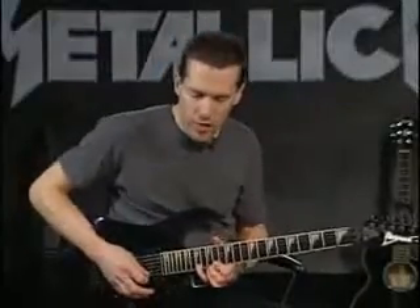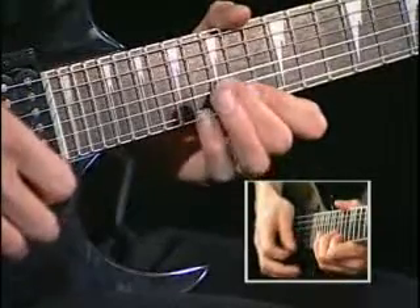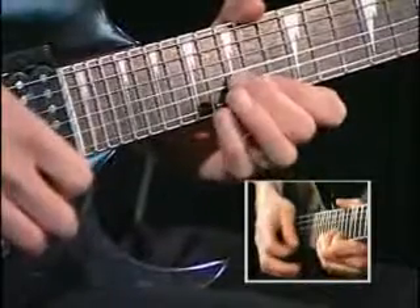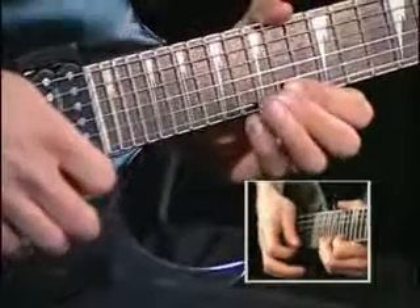Now we move up to the 17th fret and I'm pulling off to 14. That whole measure repeats.